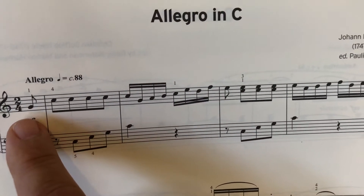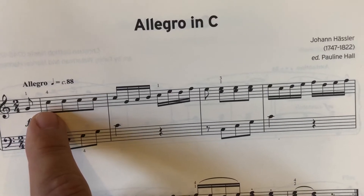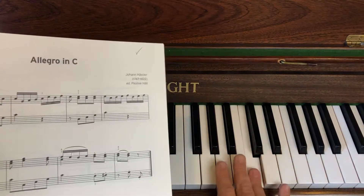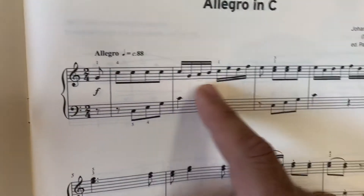On the first bit we're starting on a G, and it's 2/4 - two crotchets in the bar. We're going up to a C, but that's with your forefinger which is kind of where you should end up. If you've got your thumb on a G, your fourth should naturally go on to a C. So it's going to go G, C, C, C, C and then we've got some semiquavers.